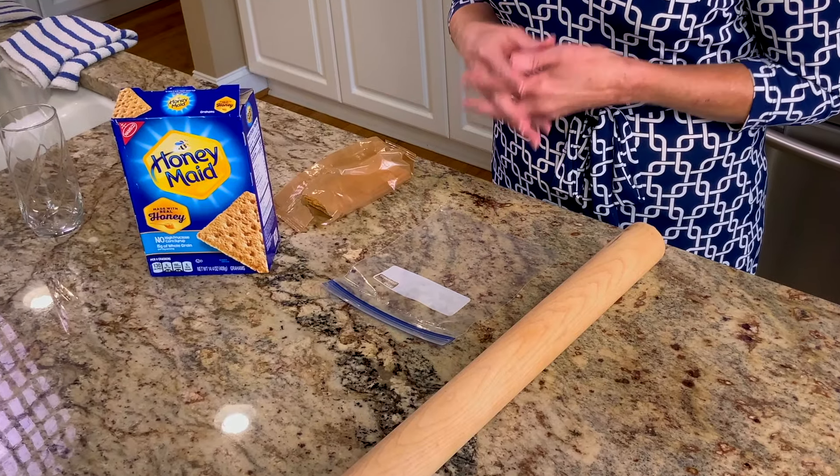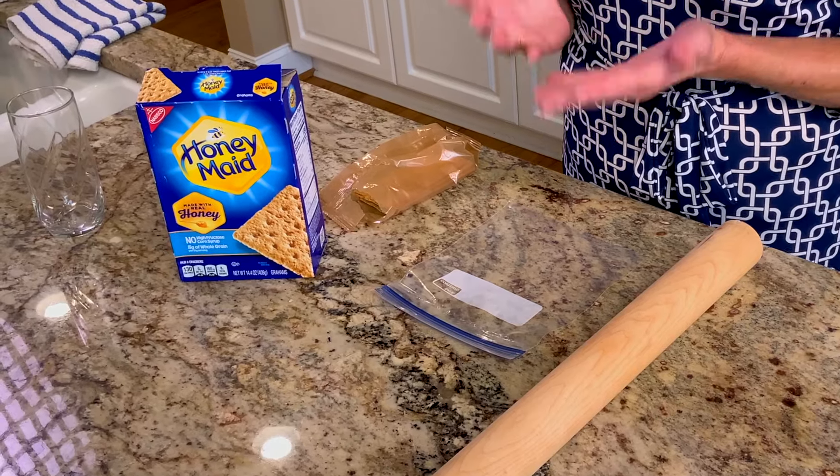First let's make the graham cracker crust. Graham crackers are sweet whole wheat cookies made from graham flour. They're commonly found in the United States in the cookie aisle of the grocery store. You can also use ginger snaps or vanilla wafers.